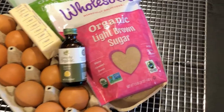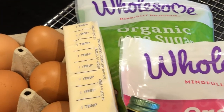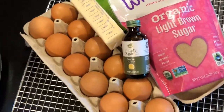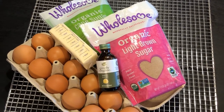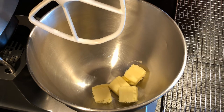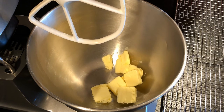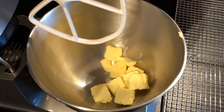Next we have the wet ingredients, which include the light brown sugar, the lemon extract, organic cane sugar, one stick of butter, and one egg. This stick of butter is salted, and that's one reason why we're not adding additional salt. Now the butter came out of the refrigerator — we don't necessarily need it at room temperature, as that would make the dough very sticky and hard to deal with.